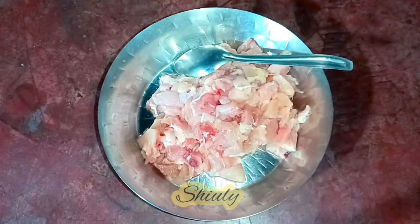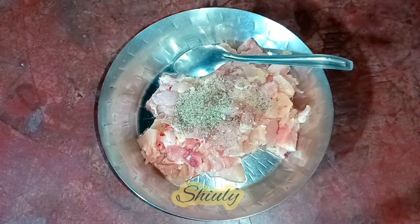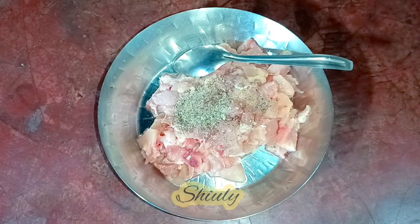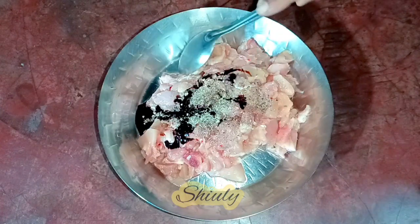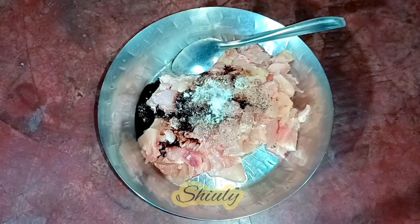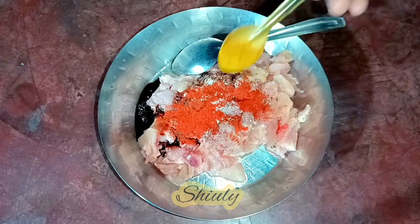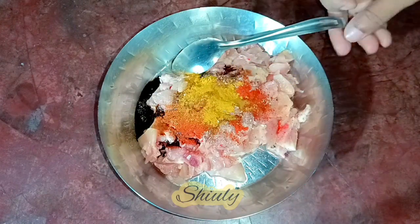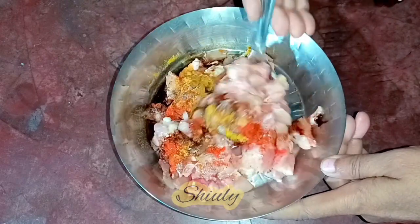For this recipe I have taken about 200 grams of boneless chicken. I added half teaspoon of black pepper powder, about 1 teaspoon of dark soy sauce, some salt, about half teaspoon of red chili powder, and about 1/4 teaspoon of turmeric powder. Now we need to mix everything nicely — this is for marination.